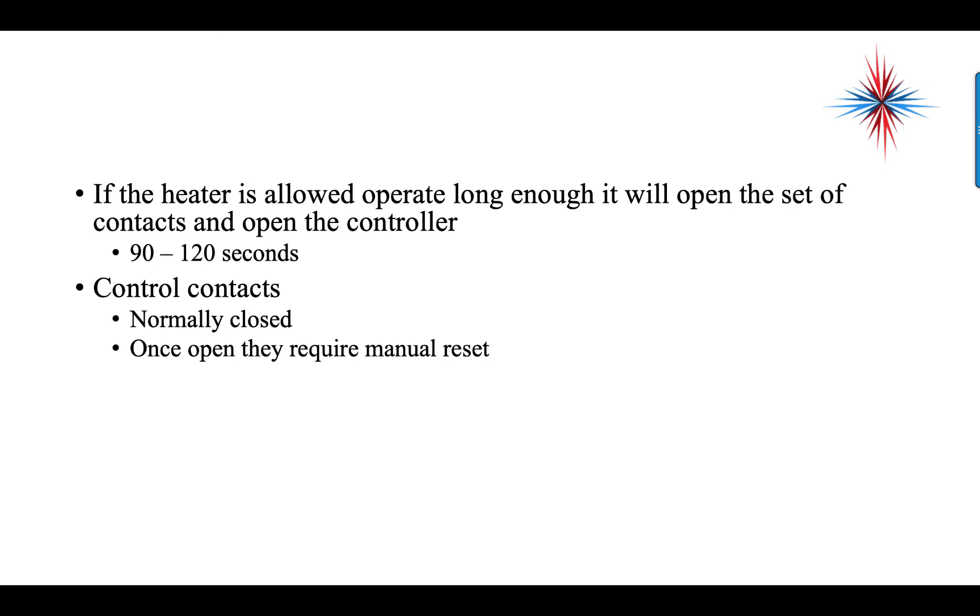So we use a normally closed set of control contacts. Once they open, they require a manual reset. It's actually a pretty simple device.